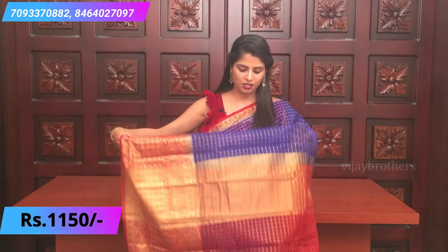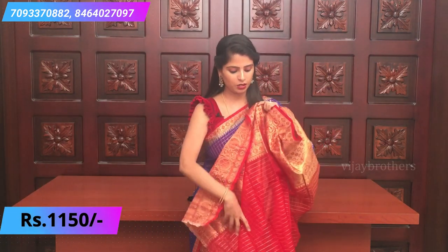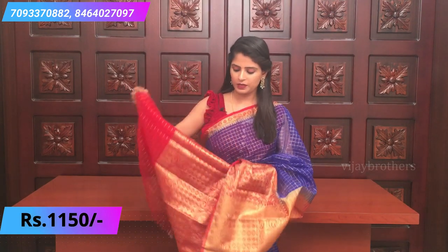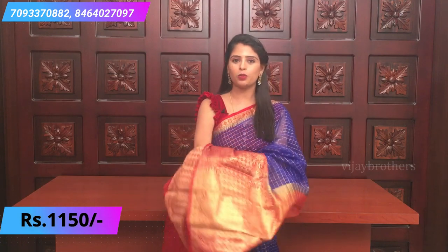Chala chala beautiful combination. Just look at the pallu — a simple kadi pallu — and blouse with a contrast checked pattern blouse. The border has big borders; you can do elbow work or keep small sleeves — both options work well.